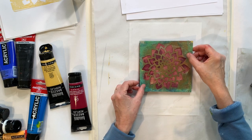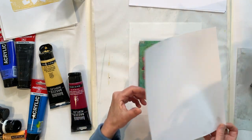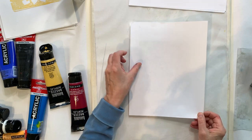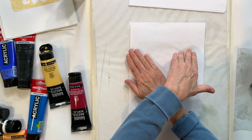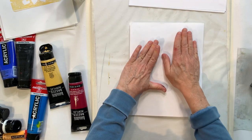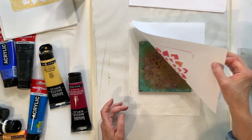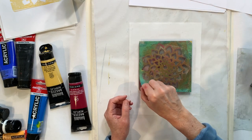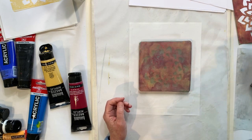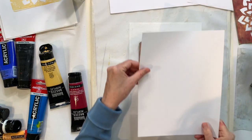I'll place my stencil on the plate using a piece of thin printer paper, then take up the paint inside the holes of the stencil. There's one print. Now I'm going to lift up the stencil and print again before the paper dries.